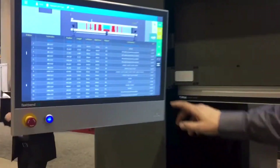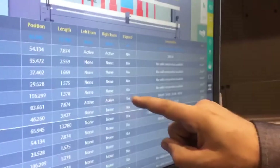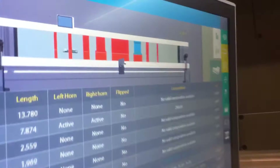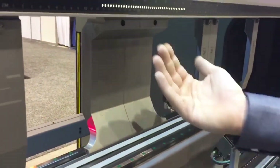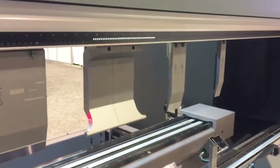And then right here, it will also show you — for example, this tool right here — it needs to be flipped around from the original position, and it will also tell you that right here. So as you can see, this tool — this is a gooseneck tool — it is flipped around because that's how the program specifies it.